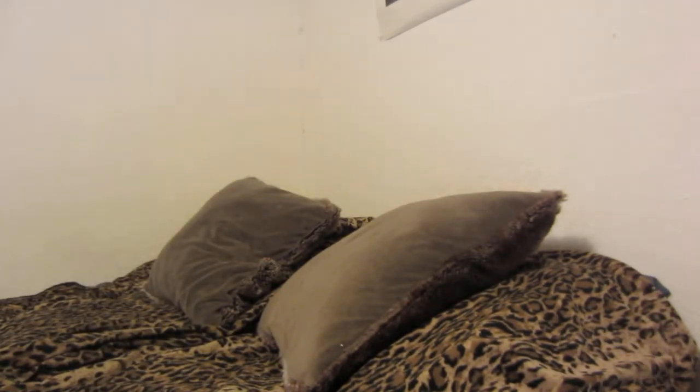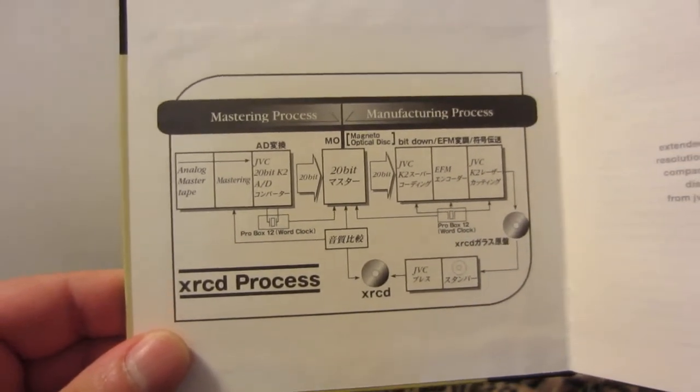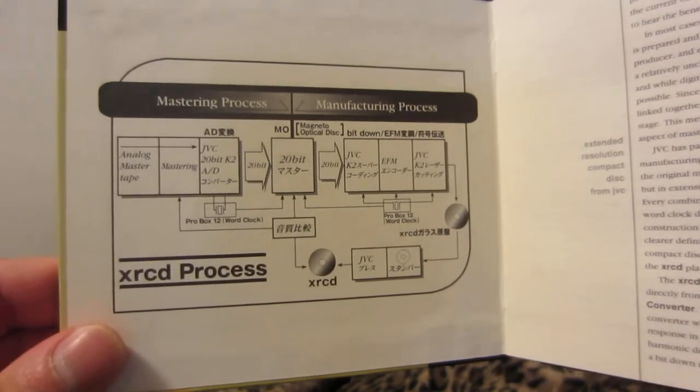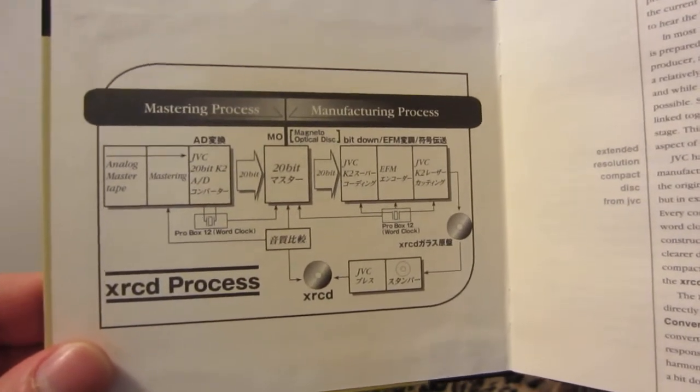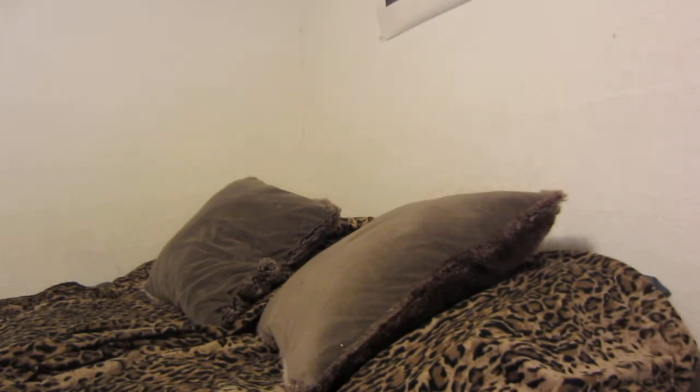Here's how the XRCD process works: they use the original master tape transfer, then it goes into the mastering process. They use a special JVC 20-bit K2 analog-to-digital converter, then they create a master by cutting it onto a big piece of glass in circular form. They apply K2 super coating in bit-down mode to reduce any signal distortion, anything that would make the album sound too digital, brittle, or too loud.